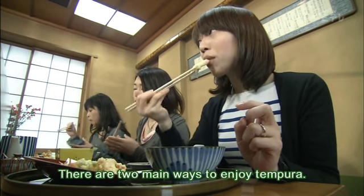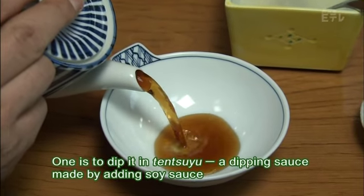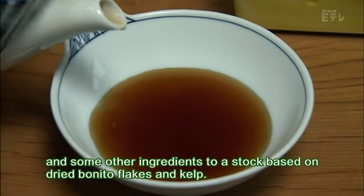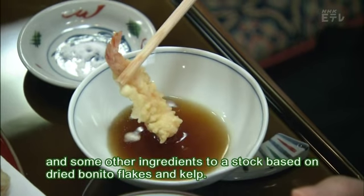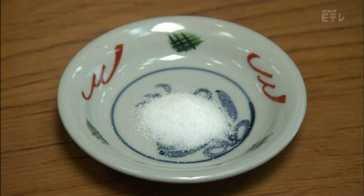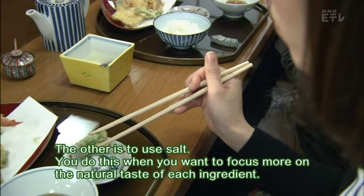There are two main ways to enjoy tempura. One is to dip it in tentsuyu, a dipping sauce made by adding soy sauce and some other ingredients to a stock based on dried bonito flakes and kelp. The other is to use salt, which you do when you want to focus more on the natural taste of each ingredient.